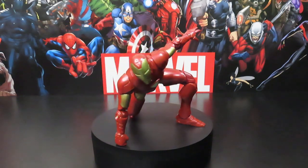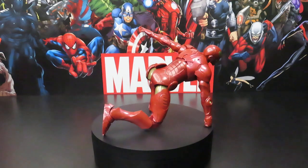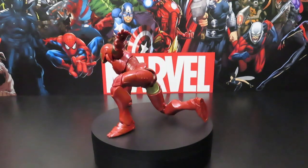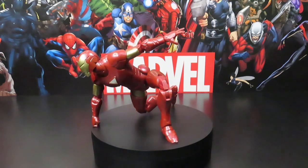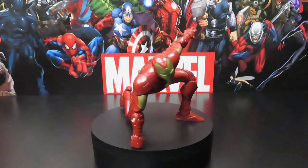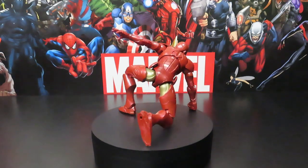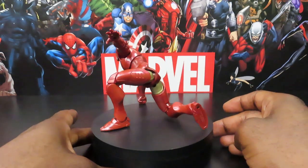I'm glad to finally pick up this figure. I did get him with the entire wave, so I'm doing the build-a-figure wave — the build figure is Puff Adder. I'm not very familiar with the guy but I will be as time moves on. Let's go ahead and take a stand here and put it to the side.